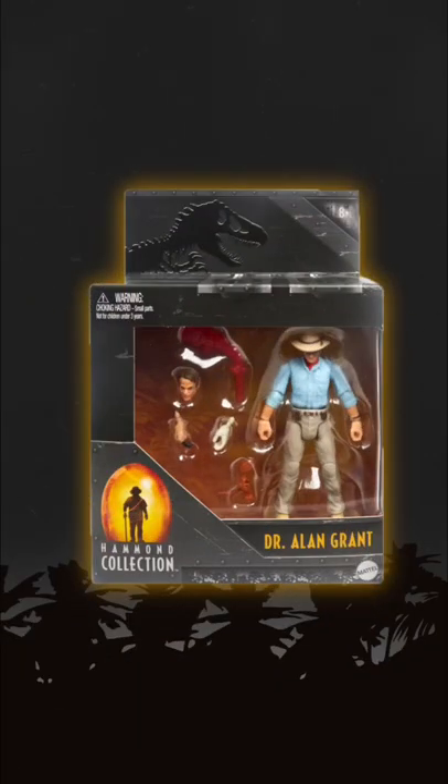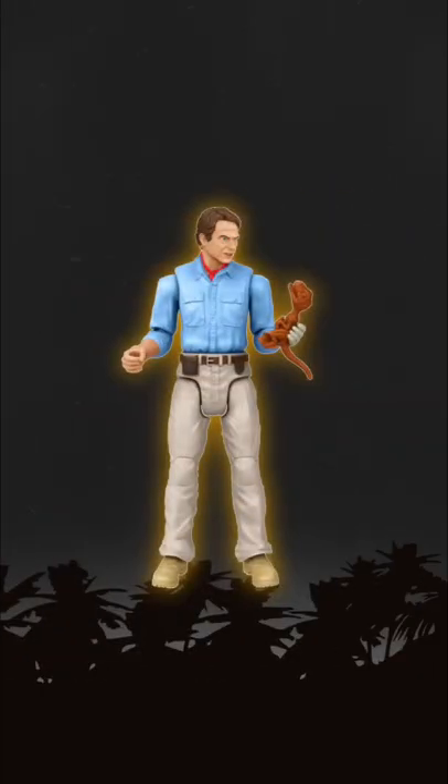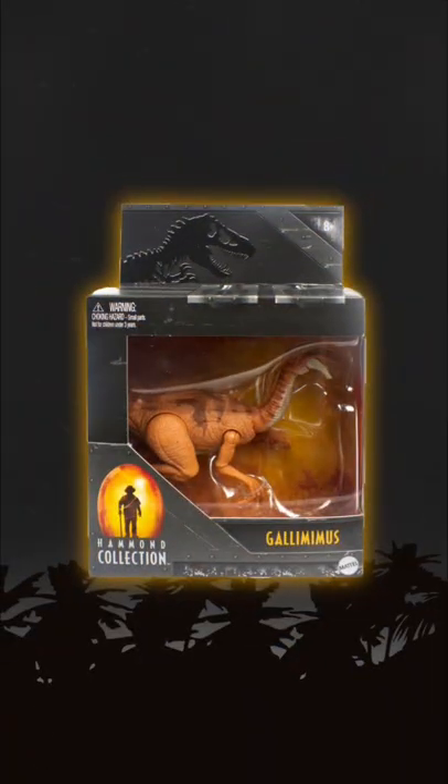First we have Dr. Alan Grant, and he comes with multiple film accurate accessories, including the flare, the raptor claw, and also a hand and a baby raptor, so you can recreate tons of cool scenes.